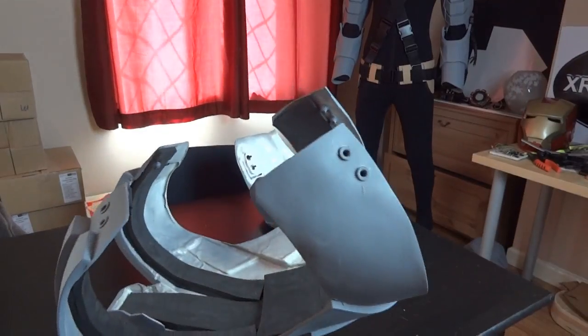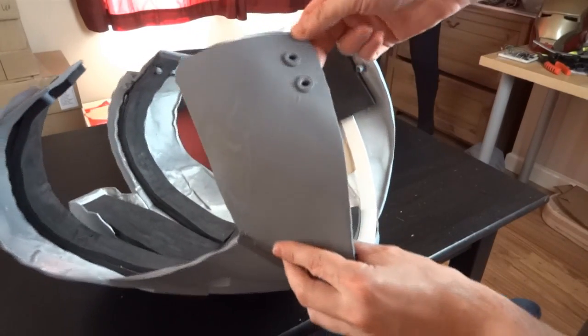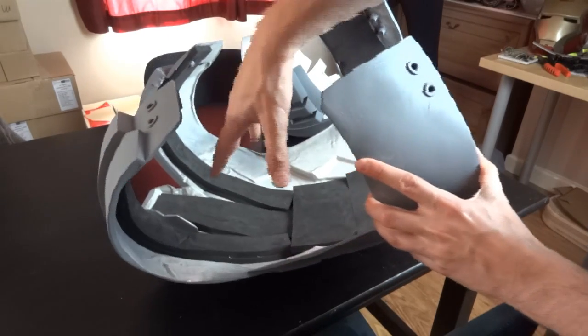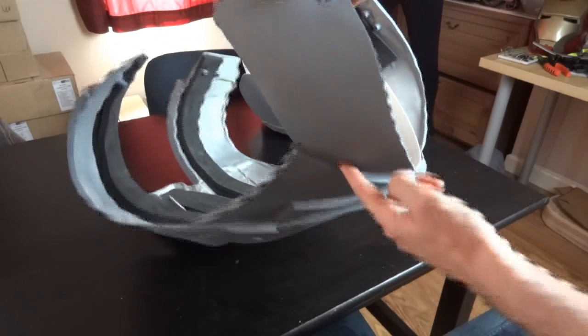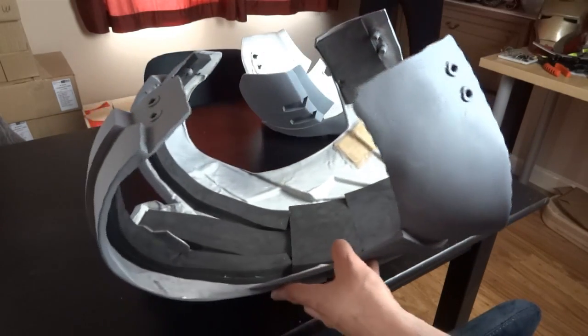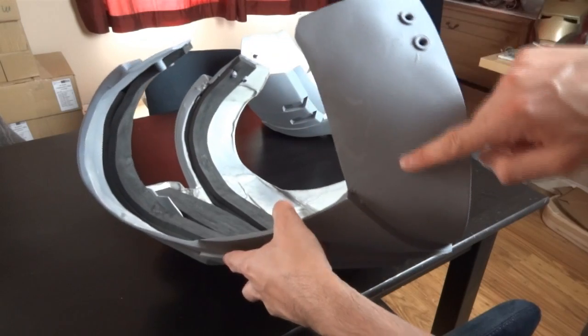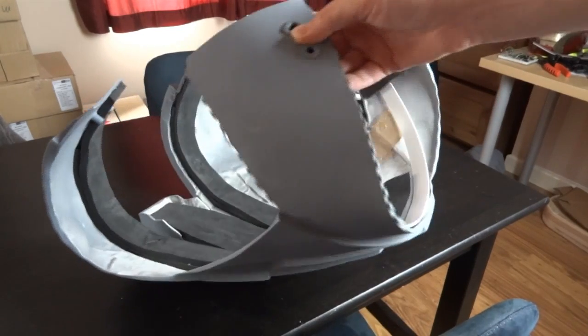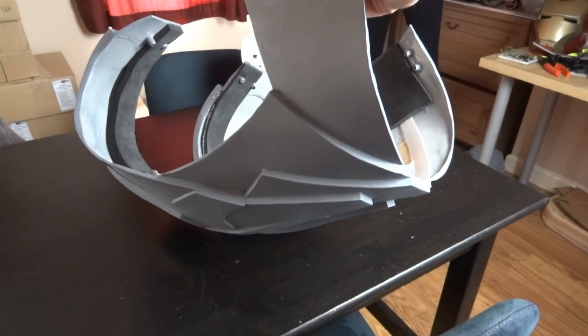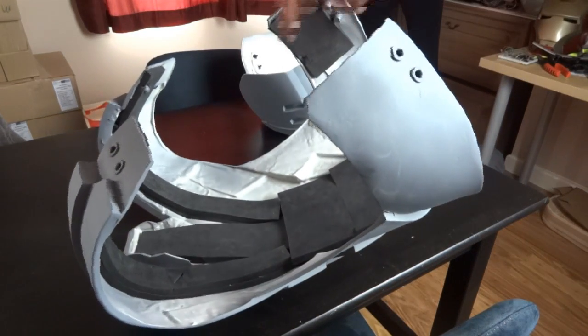I'm also going to be modifying the back piece. Those are the shoulders, and then there are these side pieces which aren't very good casts and are also quite thin and flexible. Having these four pieces facing you when you try to put it on makes it quite hard to get over your shoulders and under your arms. So I'm actually going to cut these pieces off at each side, just leave the shoulders on so the piece can easily hook on. Then I'm going to make new ones out of some sheet material, and those will also be magnetically attached to the strapping system.